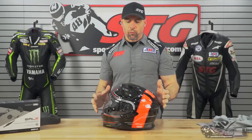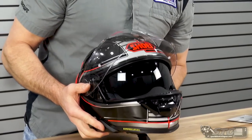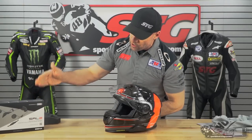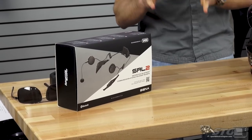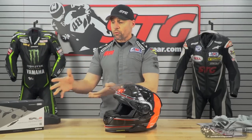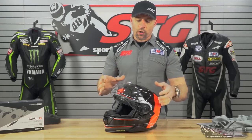Who is this helmet right for? It includes a drop-down inner shield and allows for direct integration of the Sena SRL 2, which is designed to fit this helmet and the Neotec 2. So if you're a street rider or touring rider who wants the convenience of an integrated communicator from one of the most reputable brands out there and likes the option of a drop-down inner screen, this is a great option. This is not for track riding — it's street and touring focused.